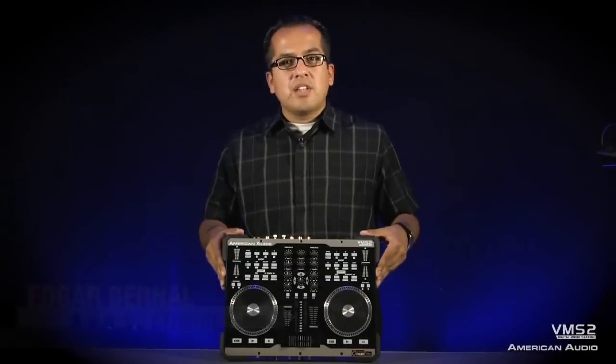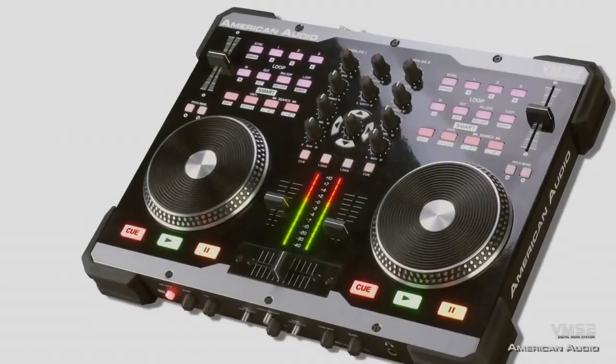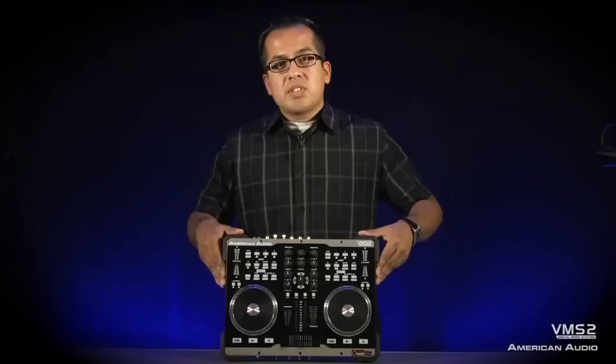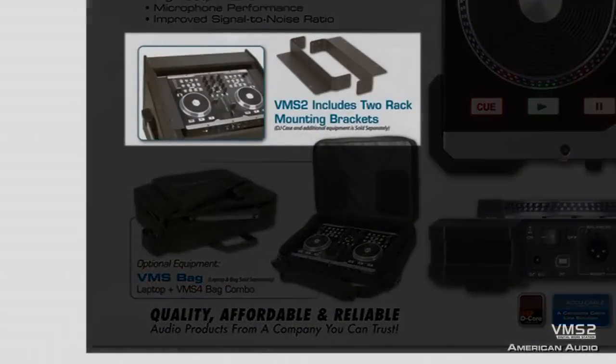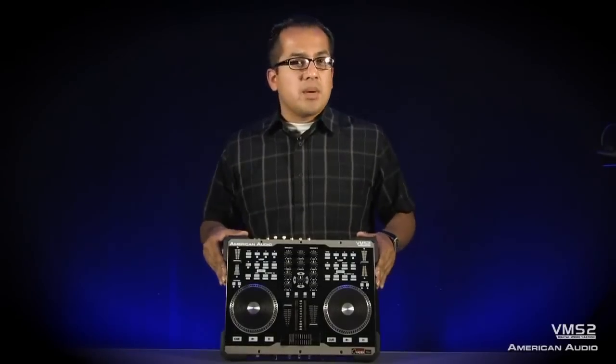Hi, this is Edgar with American Audio, and today we're going to be talking about the brand new VMS2. The VMS2 is a compact MIDI controller that features two channels. You'll notice in the box that it's going to come with its own rack mounting kit. The VMS2 comes bundled with Virtual DJ LE software, so it's its own DJ mixer and MIDI controller all built into one. Today we're going to go over some of the features and show you the VMS2 in action.